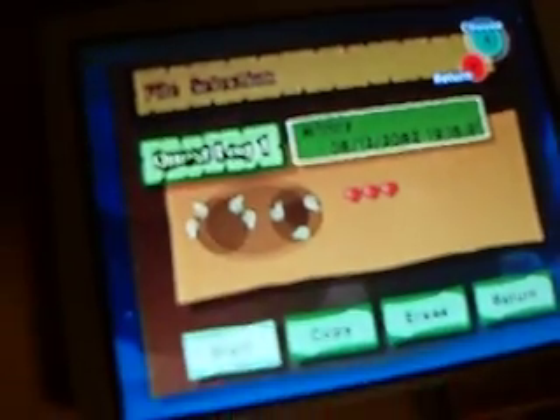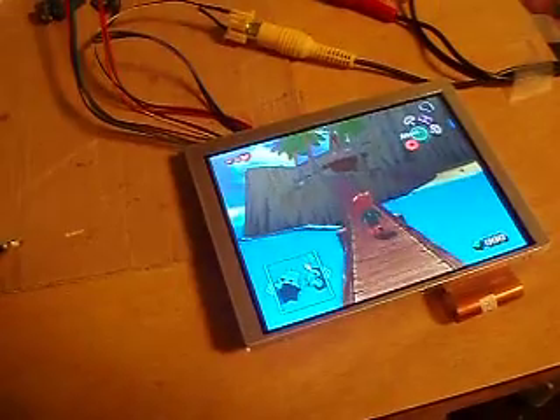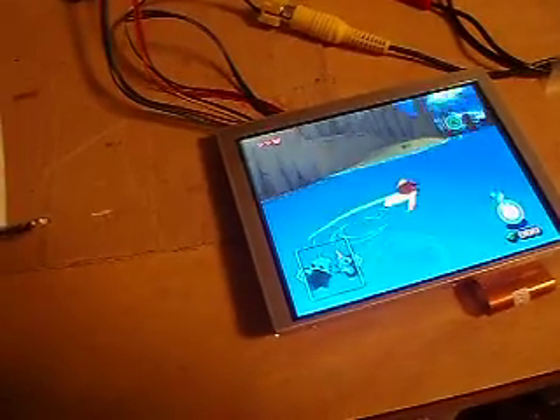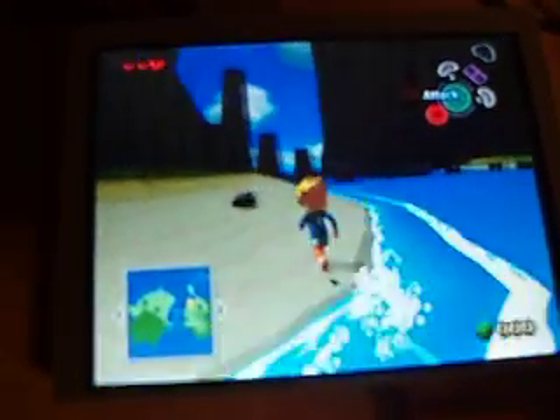It looks really good. The memory card that I put on here is working — it's underneath the system right now. But yeah, there's my file, just started it, just to show how it works. Using this, round circles, jump in the water — swimming. Works good.